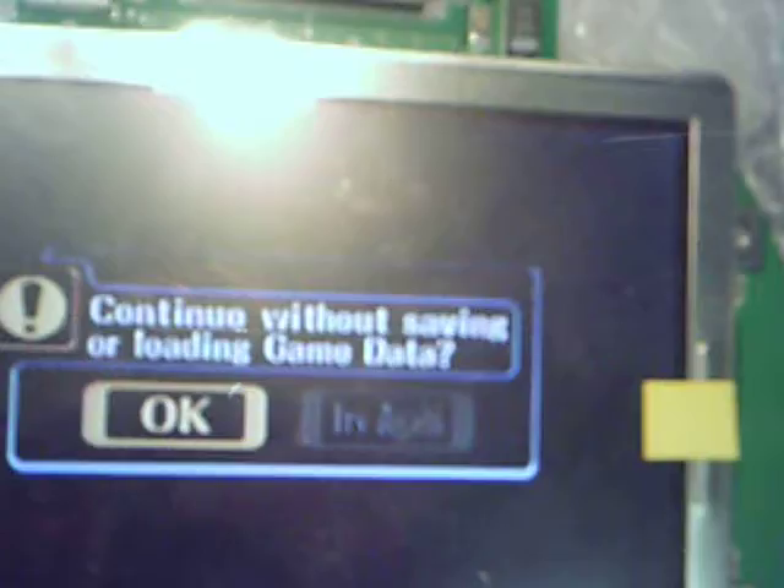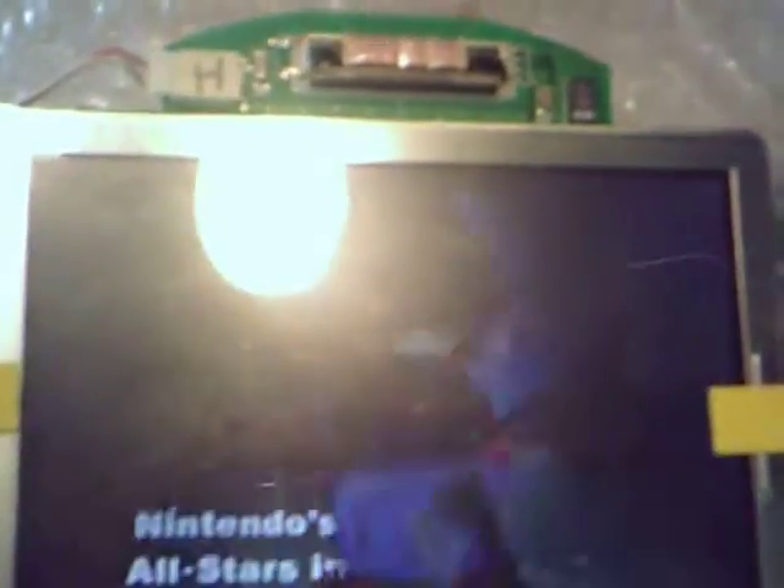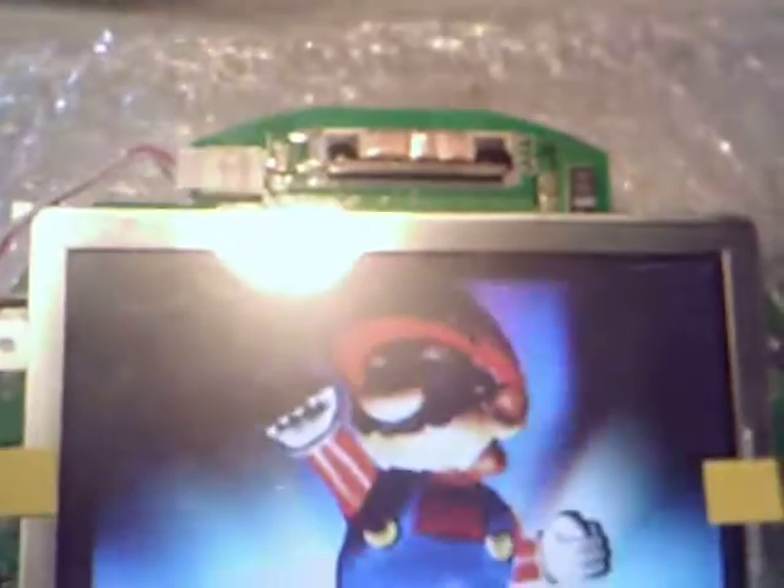I guess I'll show a bit of gameplay. I don't know if you guys can see that — there you go. The controller is out. As you can see, it works. So that's my project so far. Hope you guys like it.